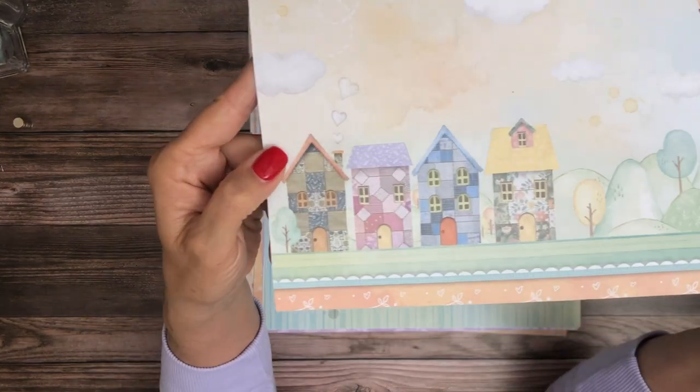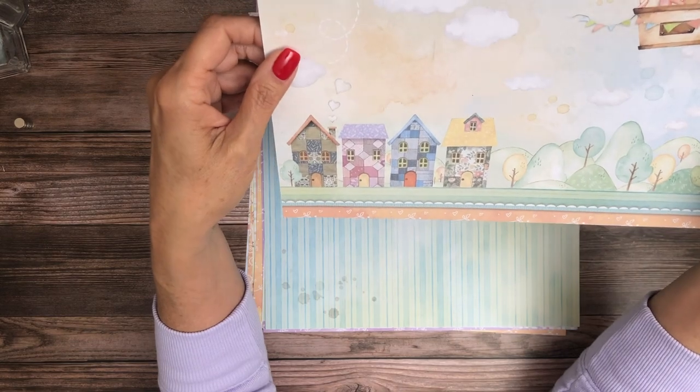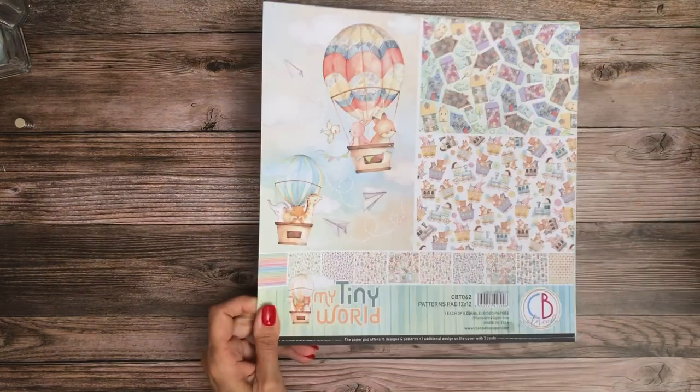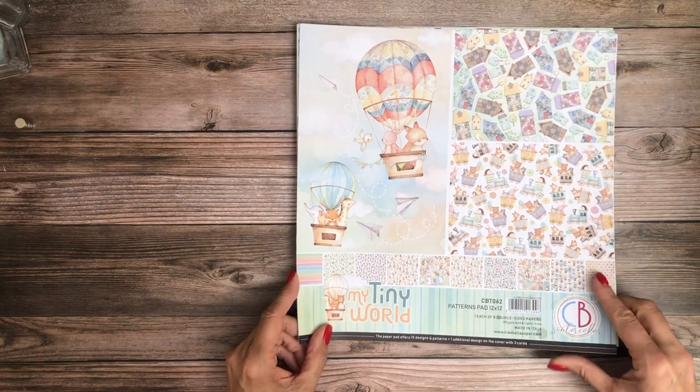That's really sweet. So that is the 12x12, 12 sheet paper pad. And now we're going to look at the patterns pad, which has eight double-sided papers.